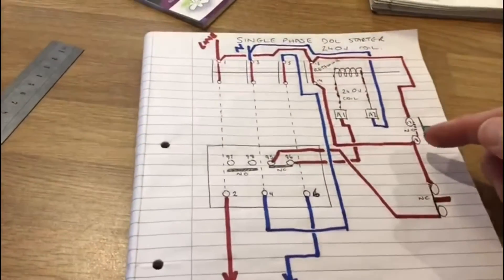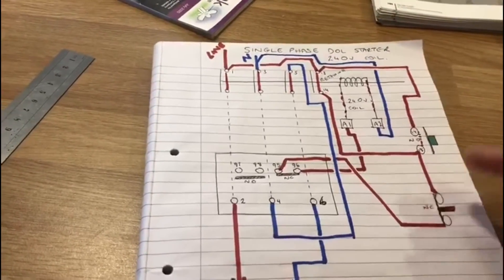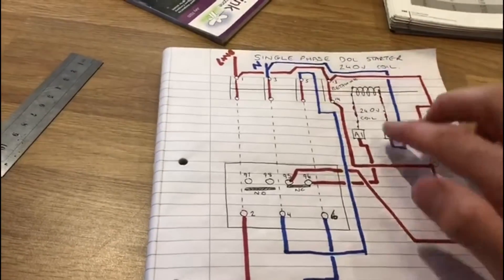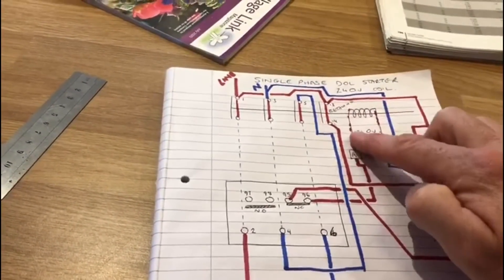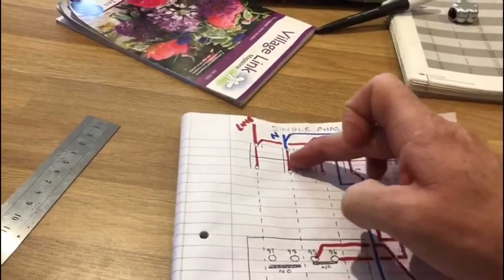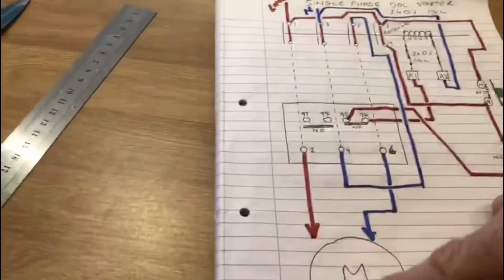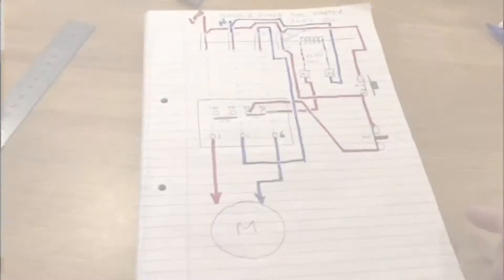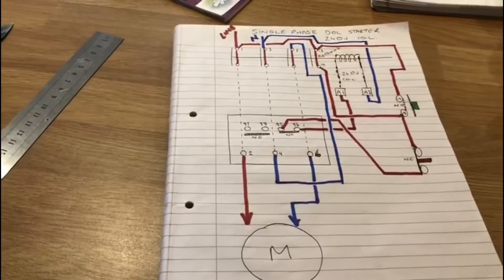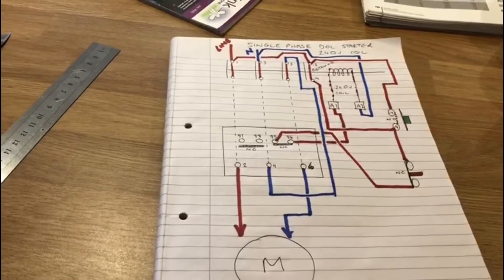To summarize: the normally closed stop button is in series — you open it, it breaks the circuit, which breaks the current going through the coil. The magnetic field collapses, and under spring pressure the armature returns, opening all the contacts and the motor stops. That's all that needs to be said to explain the control diagram for a single phase direct online starter.